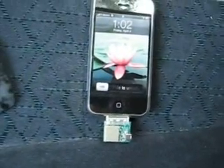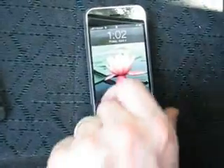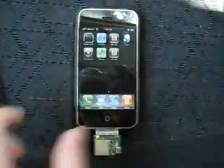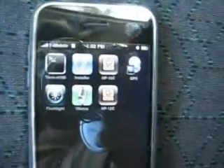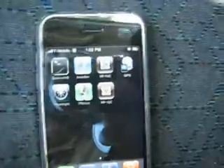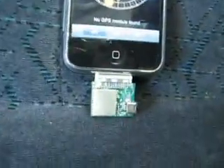Let's go to my GPS application on my phone, which is right here. On the top corner, as you can see, the GPS module is actually turned on right now.